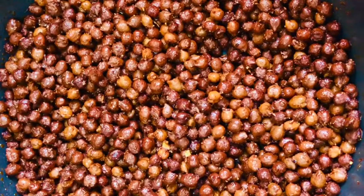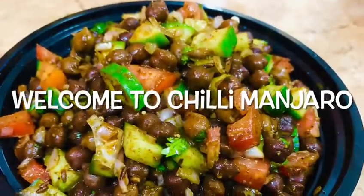If you want to eat the sauce, you can eat the recipe in the bowl. Welcome to Chilli Manjaru!